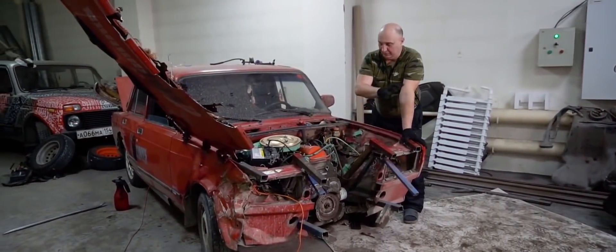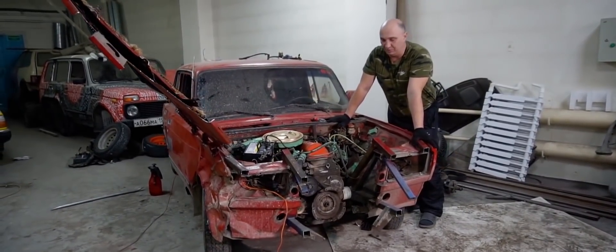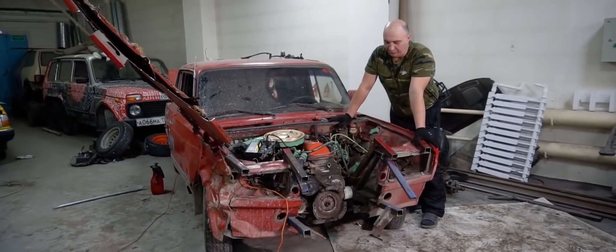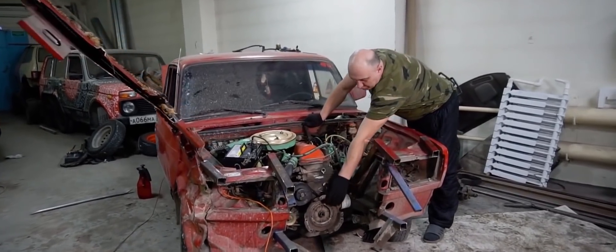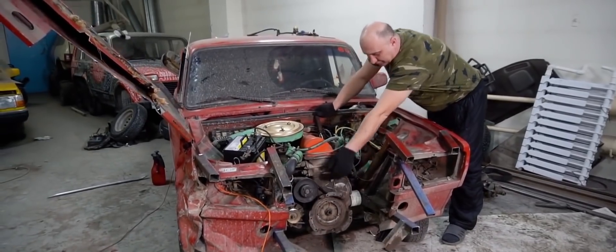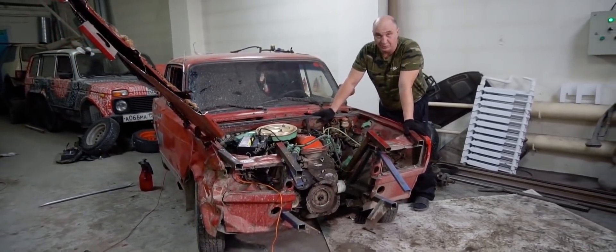Okay, so things are going great. We've removed everything up front and we've done some hacking inside the cabin as well. We've detached the gearbox, exposing the flywheel in the process. There is a slight problem, though. Once we started pulling everything apart, we recalled that we welded a piece of clutch pressure plate onto this pulley.